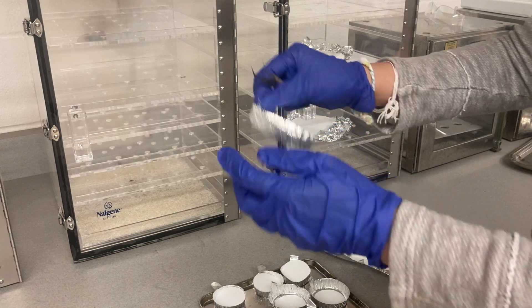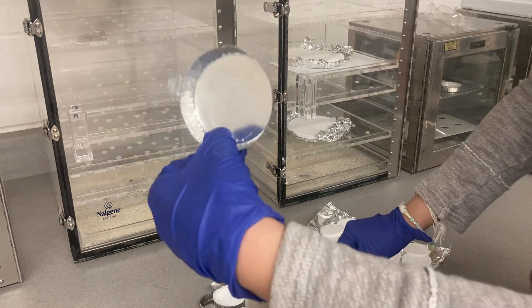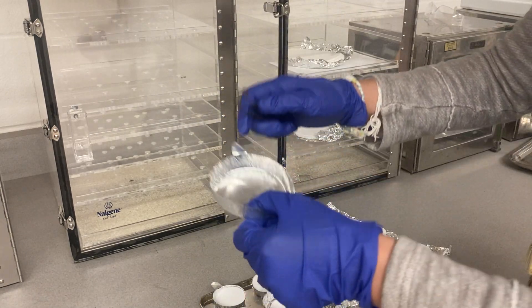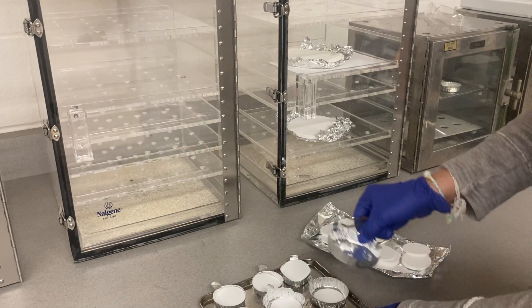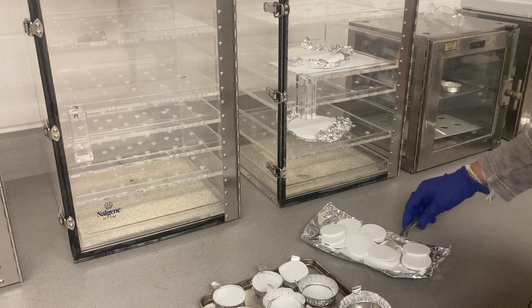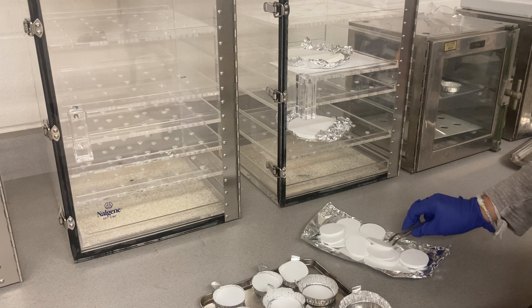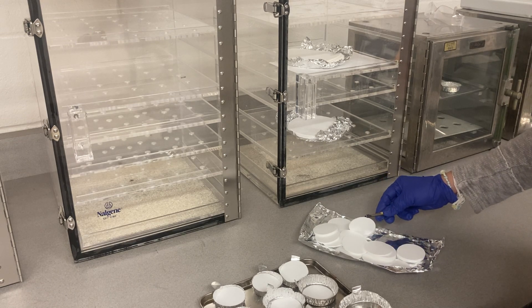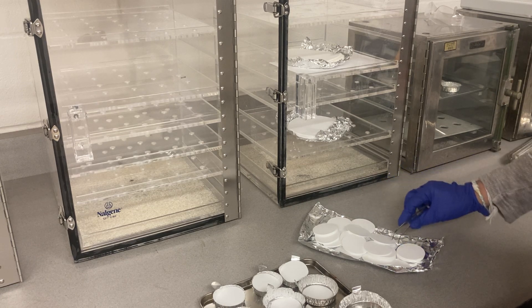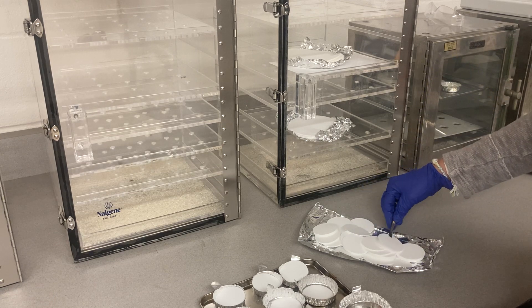Some students mark it differently, but I do it like this. Replicate one looks like this — straight. Replicate two looks like this — folded once. Replicate three looks like this — folded into a U-shape. So each replicate has a distinct visual mark you can recognize.